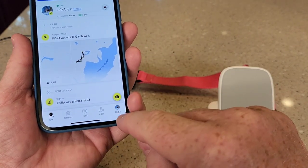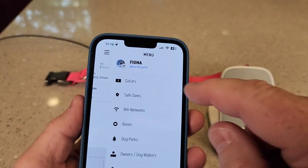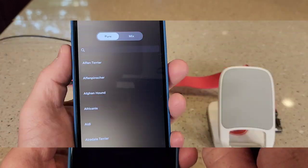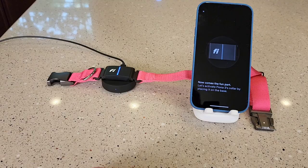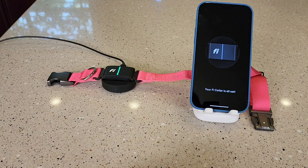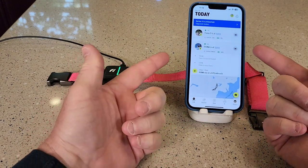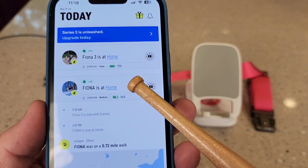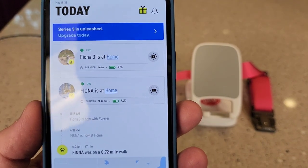When you open the Fi app, click on the bottom right-hand side and then click on the three little dots, then click collars. There's my old Series 2 — let's click add. I gave it the name of my dog with a three after it; it wants to know the breed. It also wanted me to take or select a picture for this collar, so I just took a picture of my dog. I set the phone down next to it and it looks like it connected automatically — wow. It shows 73% charge, which is nice.